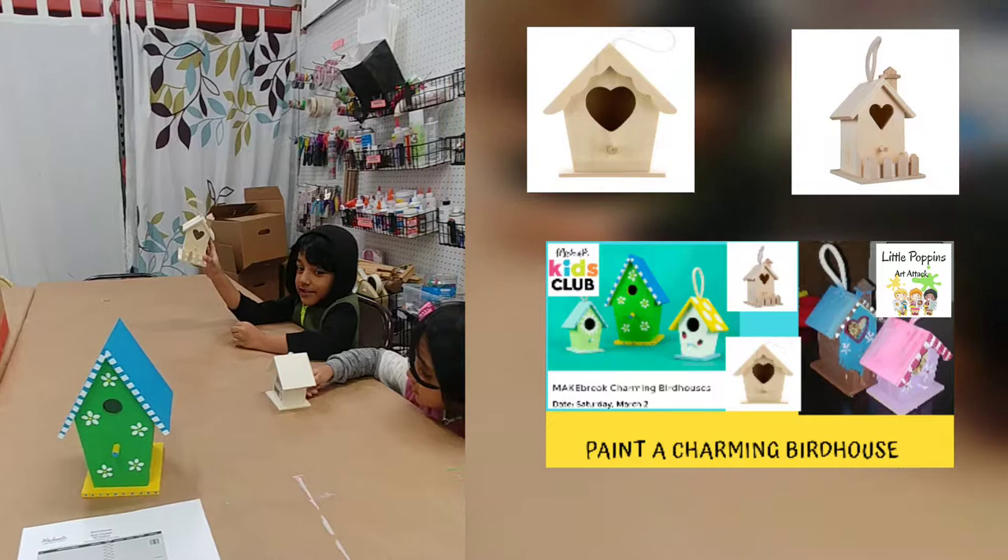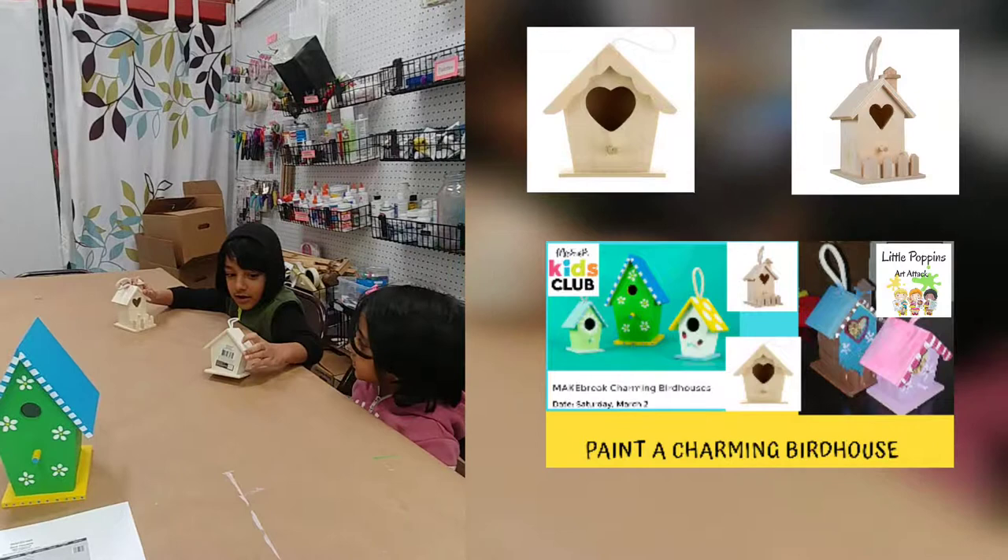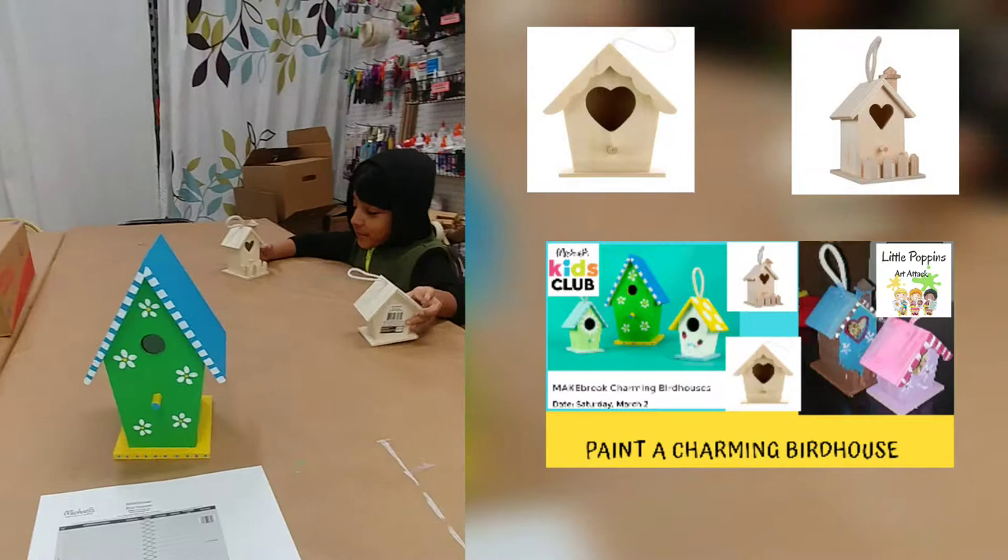Today we are going to use birdhouses. We have a big one and a small one together, and the birds are going to have them all through the arts right there.